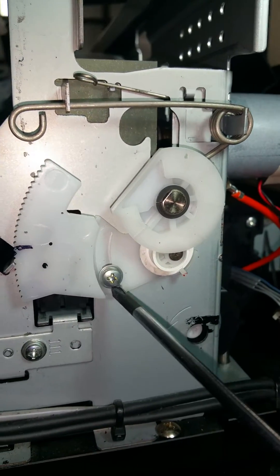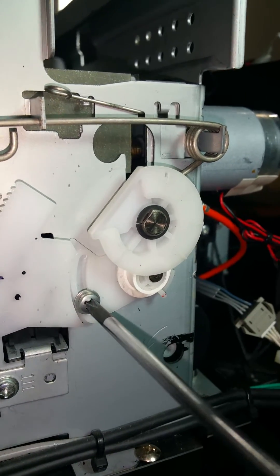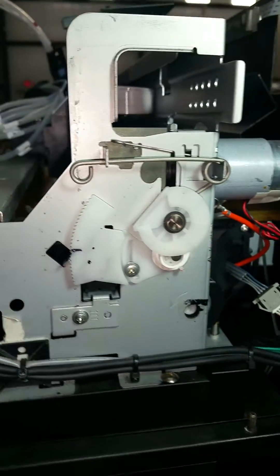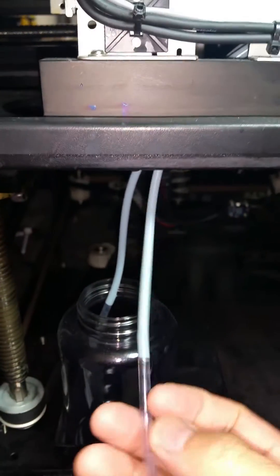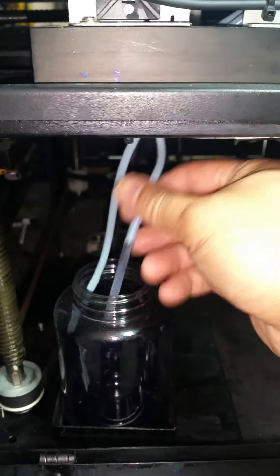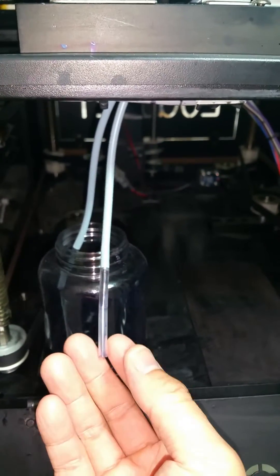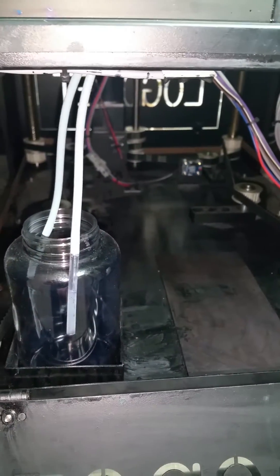Now what you also want to test for is that the printer still has a vacuum seal. From the lower capping station, you're going to open up this side panel and check by connecting a syringe to the waste tube with the printer head parked over top. Once you power the printer back on, one, you want to see ink flowing; two, when you pull with the syringe you want to see that there's a vacuum seal — meaning when you pull, there is no air coming through on the syringe.